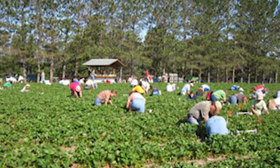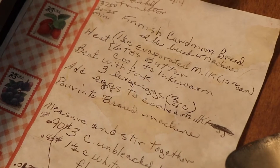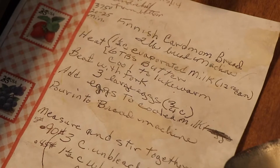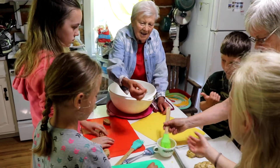A friend of mine had a recipe and she made it for our employees' party. Her kids worked for us. Her husband's folks came from Finland.